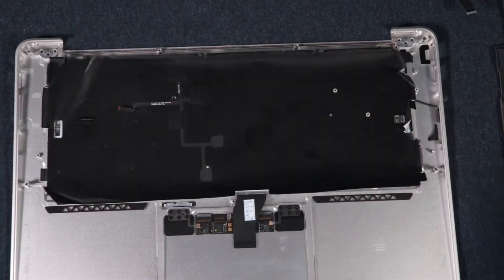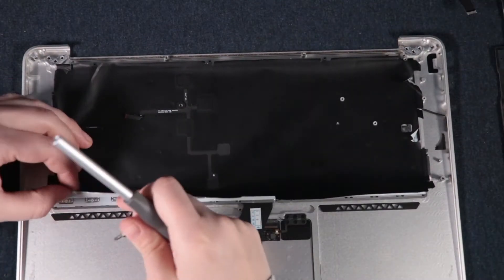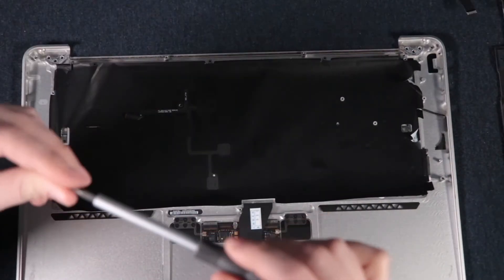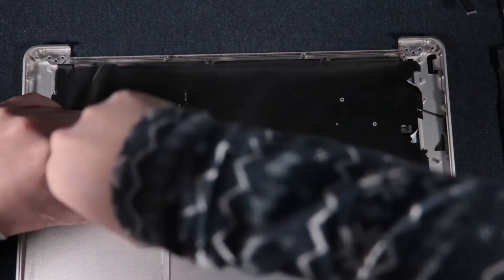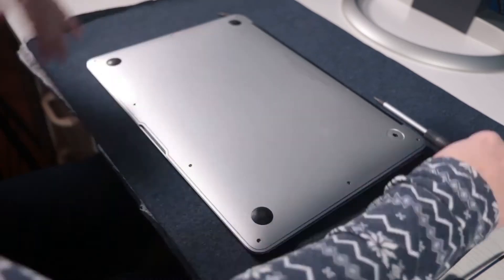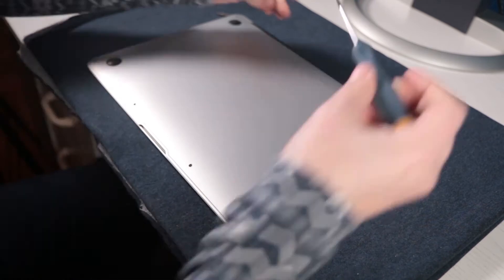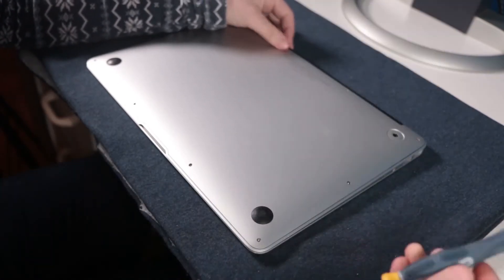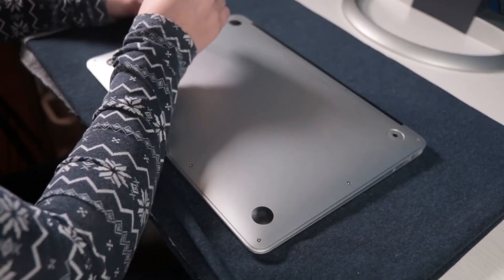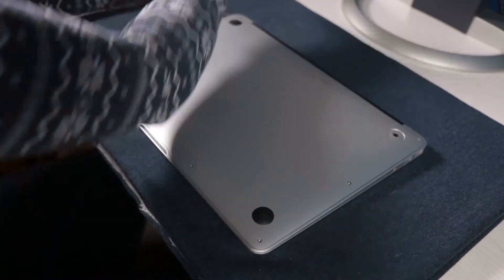I put back the new keyboard and screwed it in, then put everything back in reverse order of how I took it out. I didn't film the reassembly because it's the same process in reverse — you just put everything back and put all the screws back in, and that's supposedly it, if you didn't screw up something — you see what I did there.